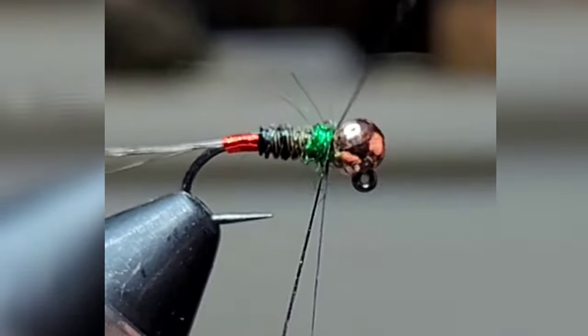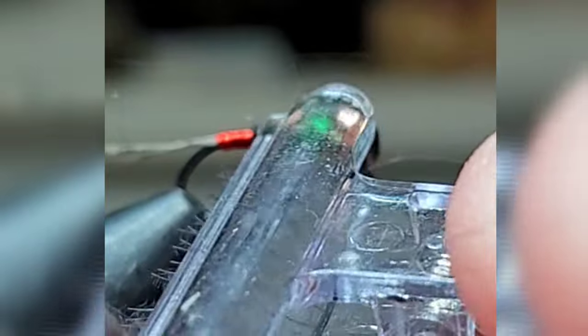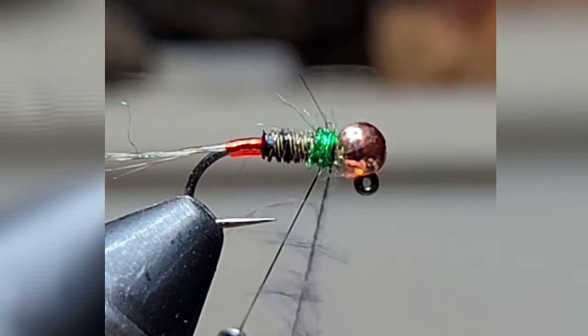This emerald green dubbing loop, little shepherd's hook, little CDC clip, spin this and wrap it.